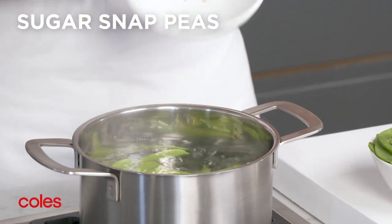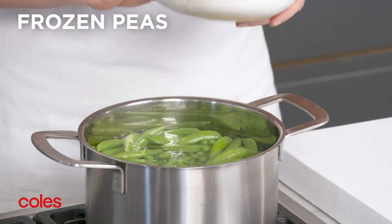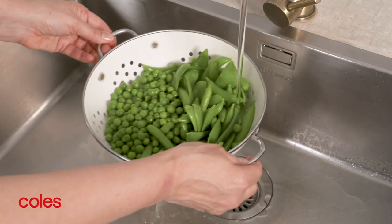Next, add the sugar snap peas, snow peas and frozen peas to a saucepan of boiling water. Cook for 2 minutes or until just tender. Drain, then refresh under cold water, draining well.